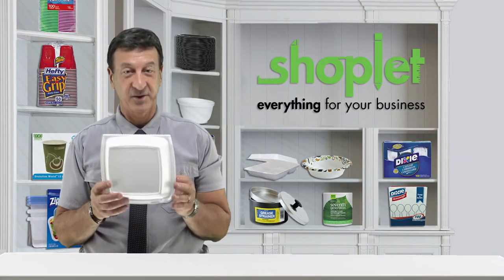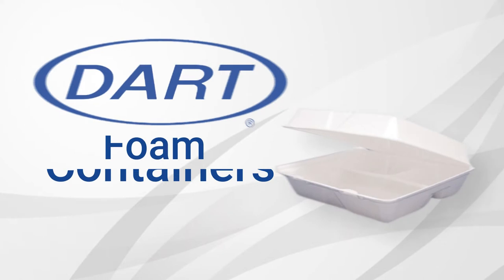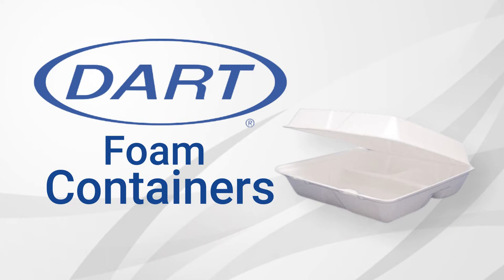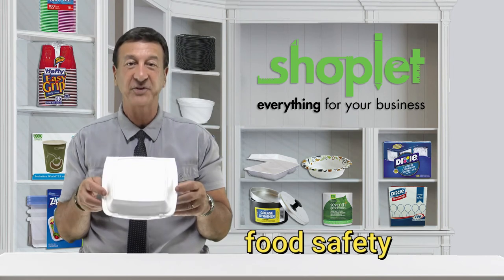Hi there, Frank here from Shoplet. Conveniently package your takeout food or leftovers with Dart's foam containers. Equipped with a nice hinged lid, the foam is well insulated to accommodate both hot and cold foods. Containers maintain the food's proper serving temperature, ensuring satisfaction as well as food safety.